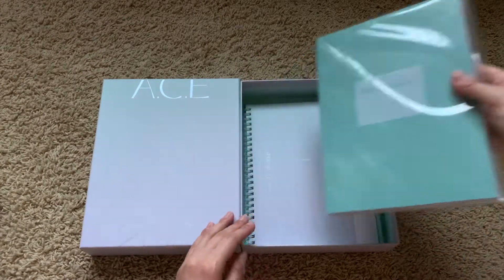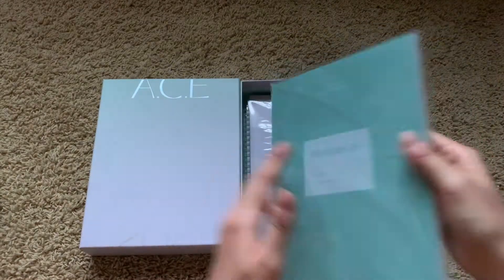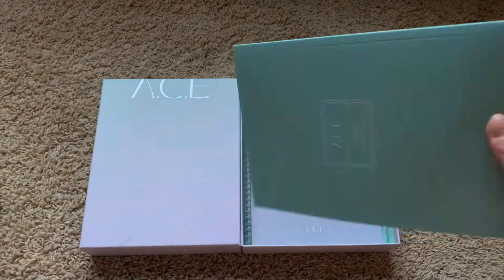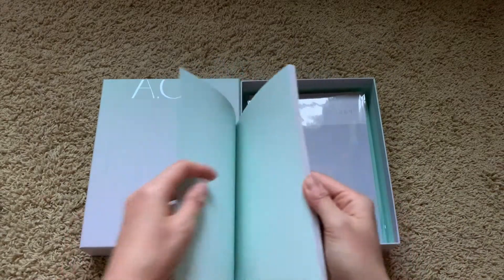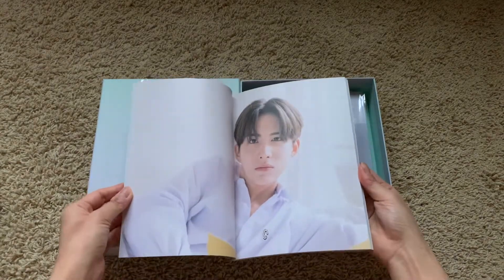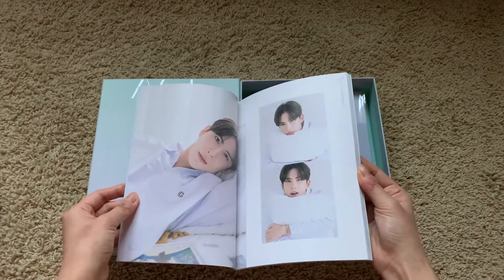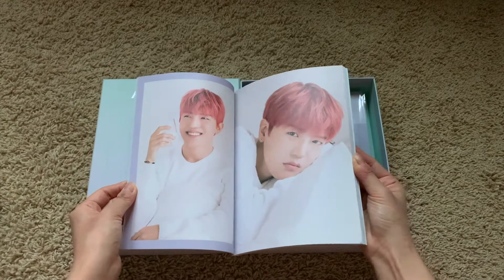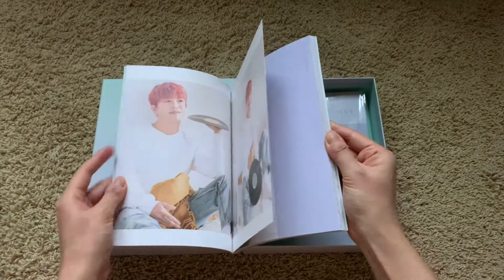Okay, and then we got the photo book. Oh my gosh, I'm so excited — literally beautiful. Oh my gosh, they're literally so fresh and pretty, they're so cute!